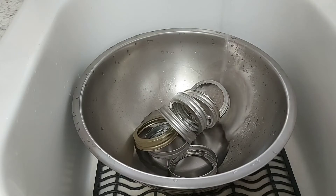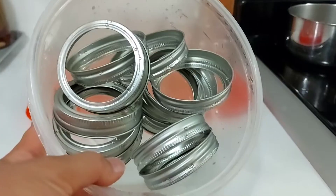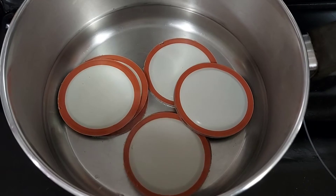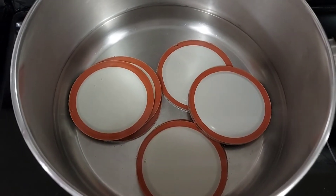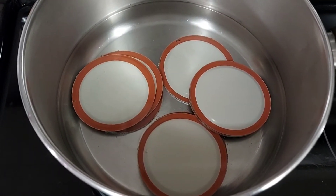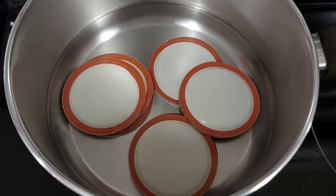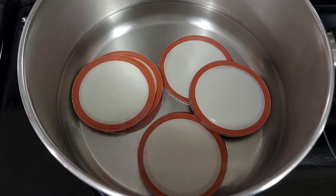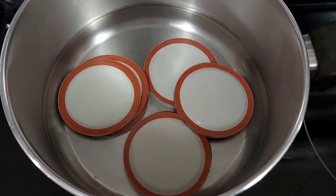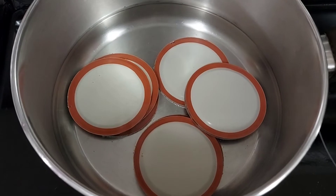The canning rings can be washed manually with soap and water — no need to sterilize them — or washed together with the jars in the dishwasher. The canning lids must be washed only by hand using warm water with no dish soap. After washing, place the lids in a small pot with water on the stove and let the water heat up and bubble for about a minute, but don't boil too long as it can damage the rubber gasket. Heating the lids just before use helps the gasket stick to the jars better.